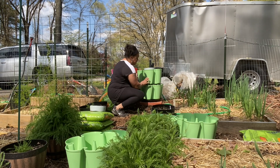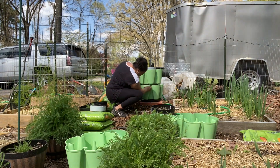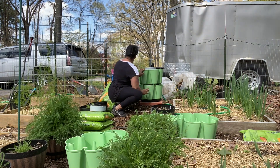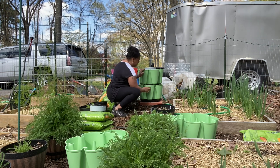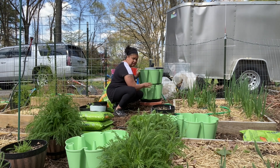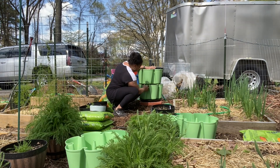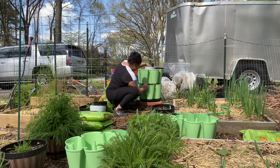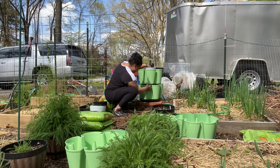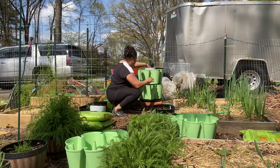Now you have to make sure that it's right in the middle of each section, and you want to make sure that the lips are in the right spot coming over to lock them in place. I'll bring you in closer to see what that looks like.